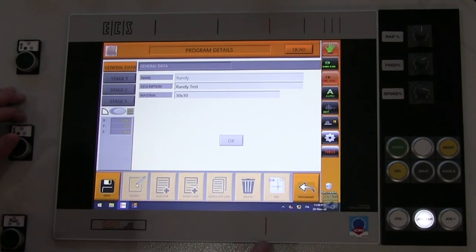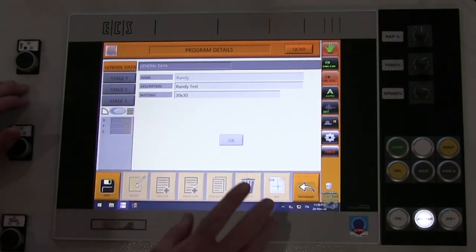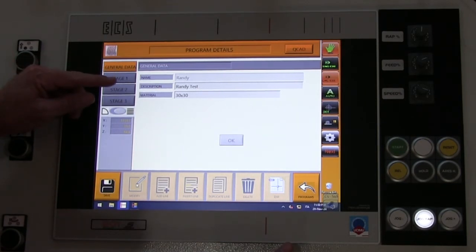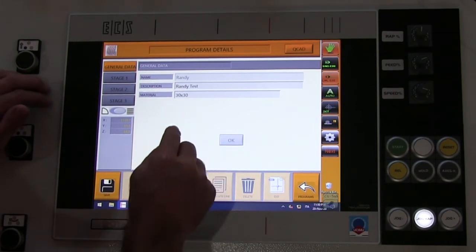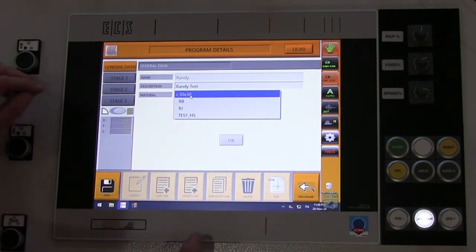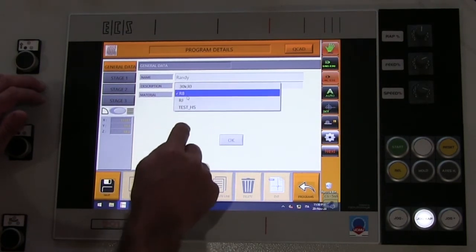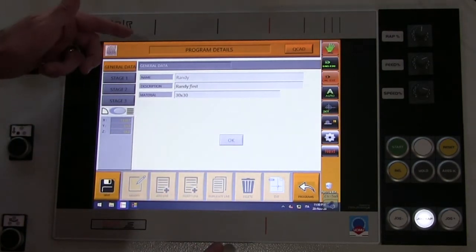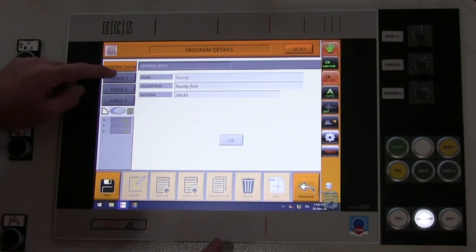Taking you through the program: you have three stages, and a difference between elements mode and positions chart mode. Under general data you've got the name of the program, the description, and your material. Remember every program has to have a material — you can change it if you like, and you always have to match your program with a material.